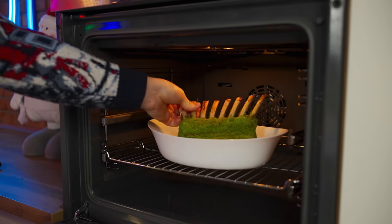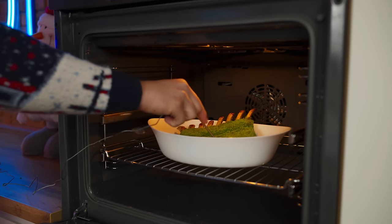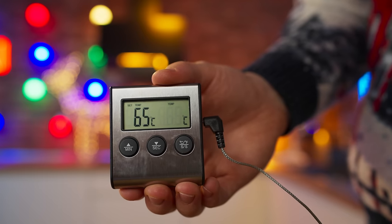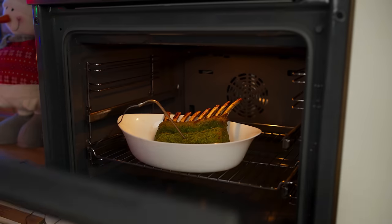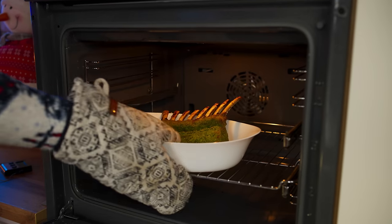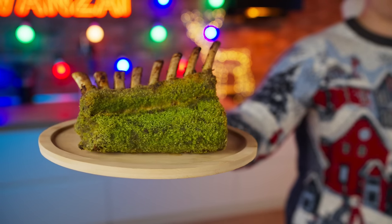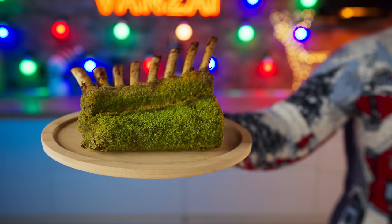We put the lamb rack into the oven one final time and heat it up to 230 degrees, waiting until the temperature of the meat inside reaches 65 degrees, then take it out. Now the main dish for the modern New Year's table is ready. Try to guess in the comments what's going to taste better — the turkey or the ribs?